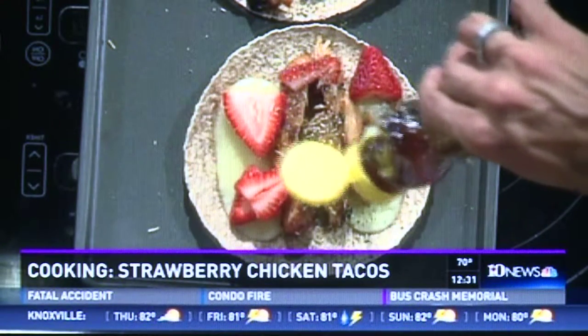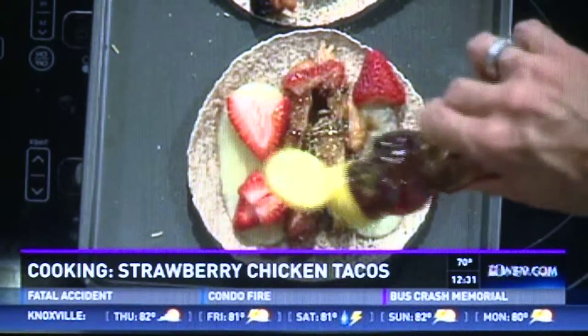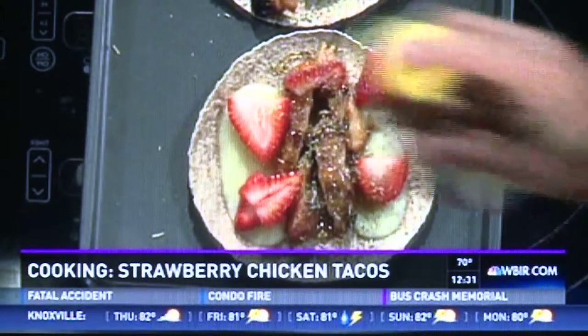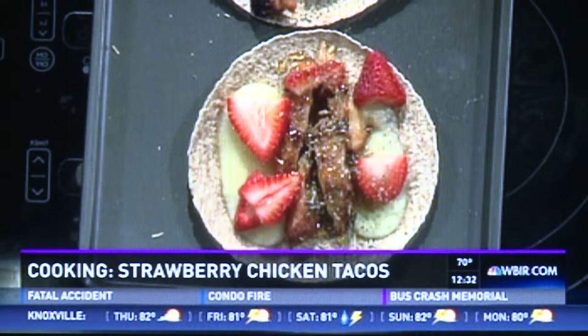I like to drizzle with a tiny bit of honey just at the end — that just merges it all together. A lot of times when we have tacos, we think spices and seasonings, so that honey and that fruit just give it a little bit of extra flair, and it's really tasty — even though it's not a very conventional dish. Then I just stick it back in the oven, get it a little warm, so the fruit kind of marries into it real well, and then it's ready to serve.